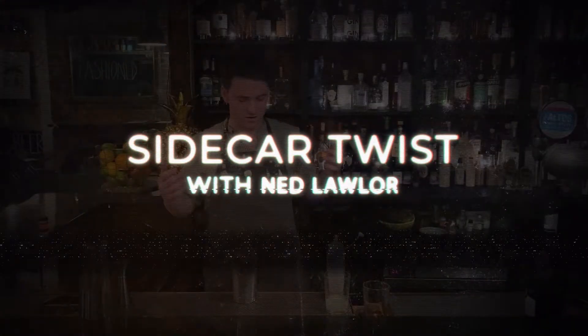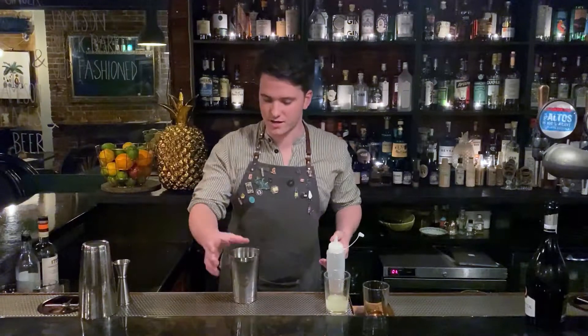Hi, I'm Ned from The Fix. We're back at Golden Pineapple. I'm just showing you how to make a drink that you can use with some things you usually have in your fridge or cupboards at home, like a bar quality drink.